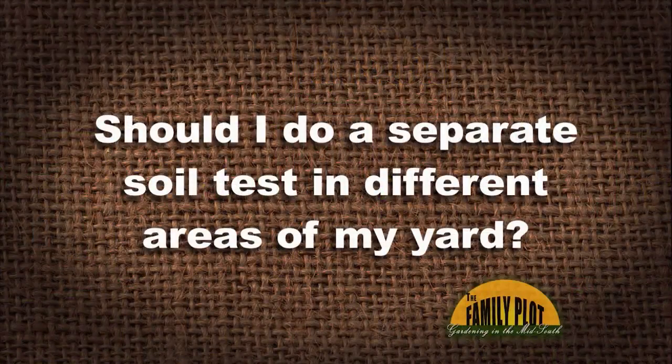We have a lot of viewer questions today — good questions. Here's our first viewer email: 'Should I do a separate soil test in different areas of my yard?' This is from Ms. Bethany in Jackson. So she wants to know about soil testing different areas of her yard — what do you think about that?